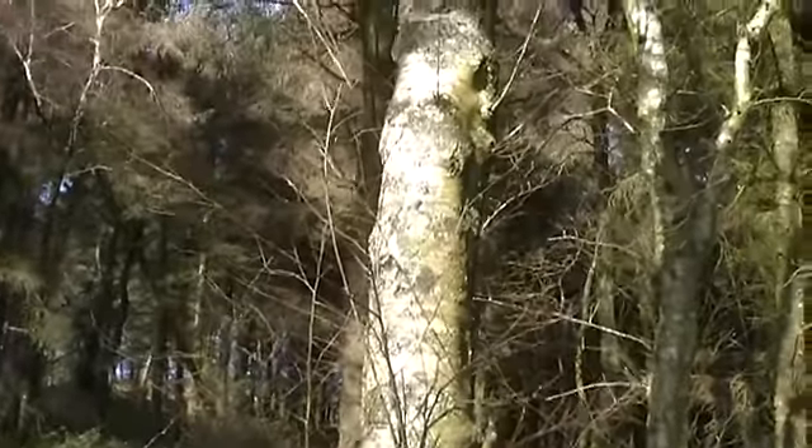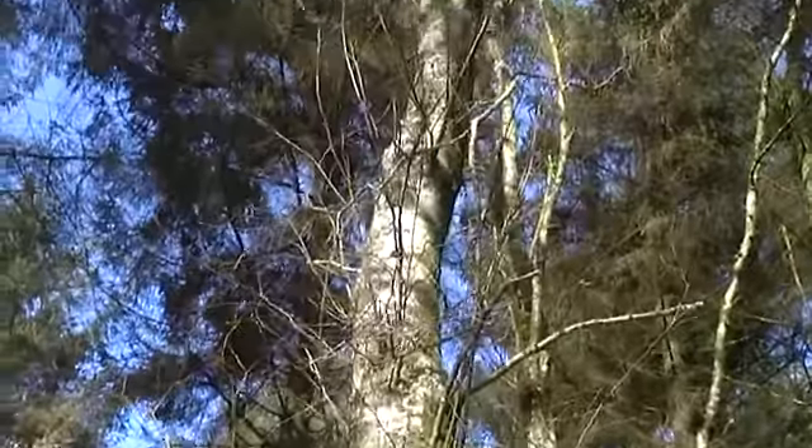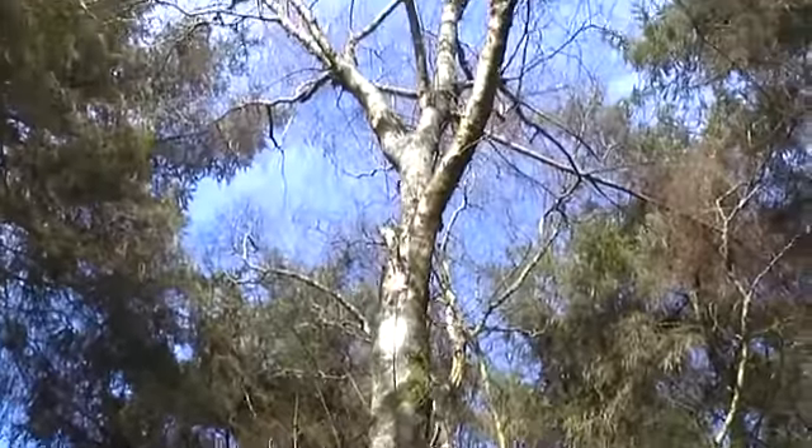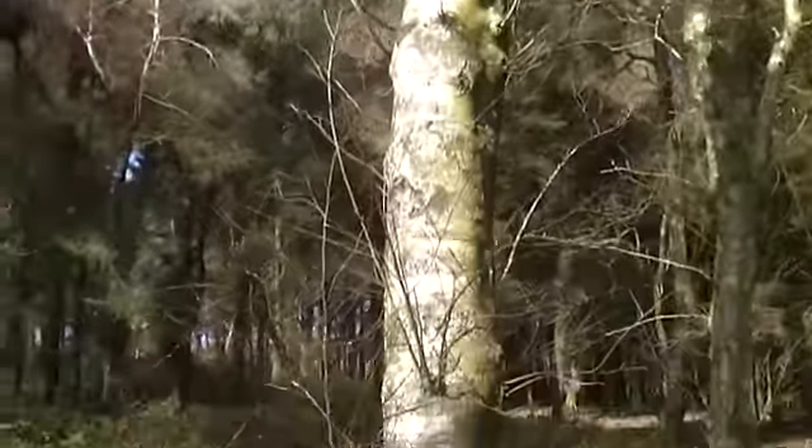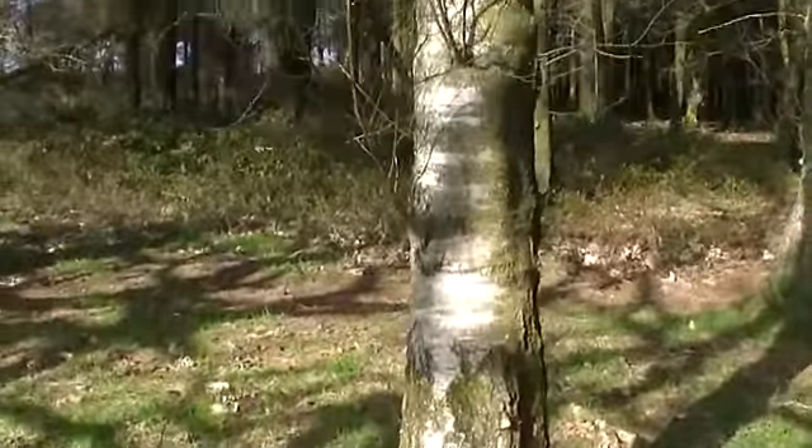This is the birch tree that I'm going to try and tap today. It's the second weekend of March, which is the ideal time to try it. You don't want to be doing it too long after this.